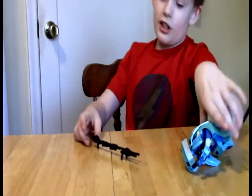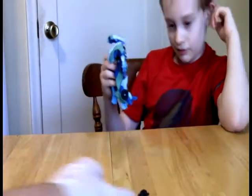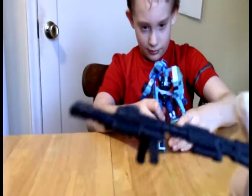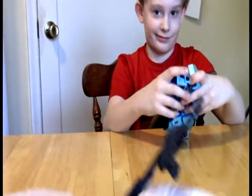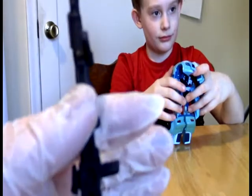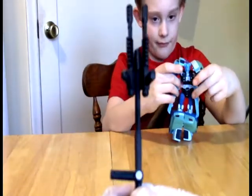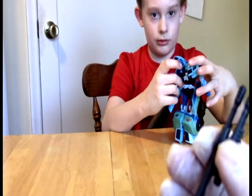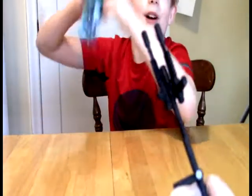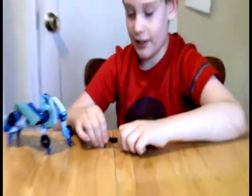It looks like something from World War II — it looks like a pill box. This is cool. And you can actually swivel it out so you can hold it with both hands, which you'd probably need with this many guns on there at once. That's a neat feature, guys — that's really cool. I think I've already concocted a really cool pose that includes this.